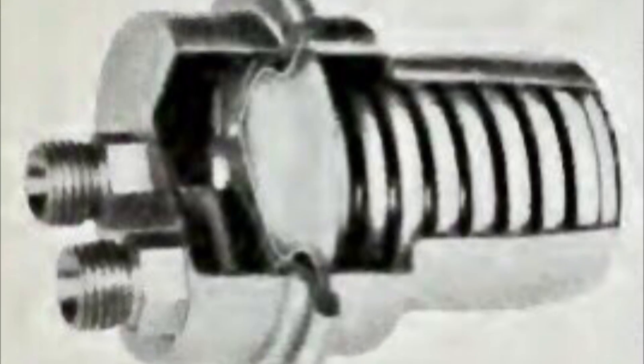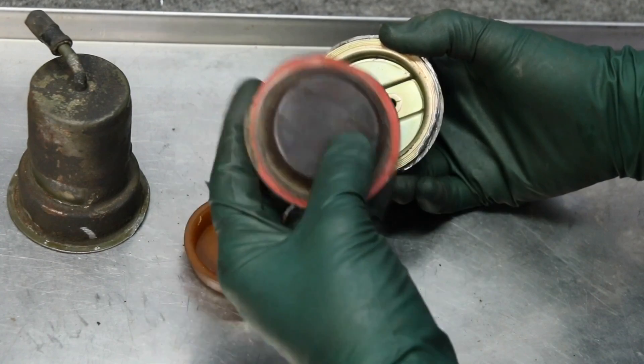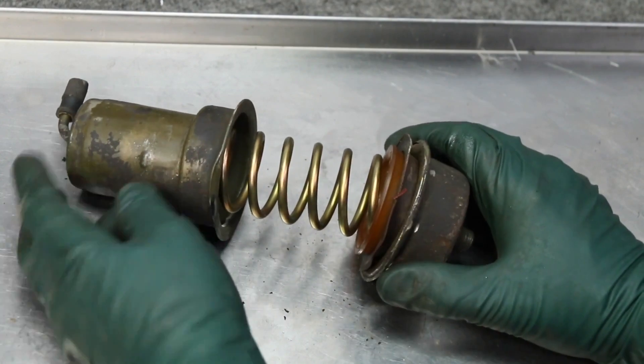The fuel accumulator has a spring and diaphragm assembly inside of it. What happens over time is the diaphragm inside the unit begins to wear out and fuel begins to pass through it, which reduces fuel system pressure. This will in turn make hot starts difficult. Faulty fuel accumulators tend to be more common in cars that have been sitting for extended periods of time with fuel left in the fuel system, as that tends to compromise the integrity of the diaphragm and reduce the effectiveness of the fuel accumulator.